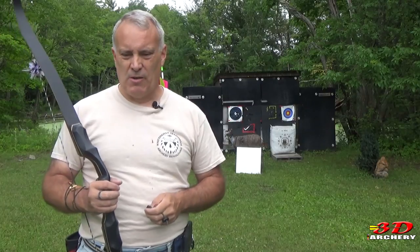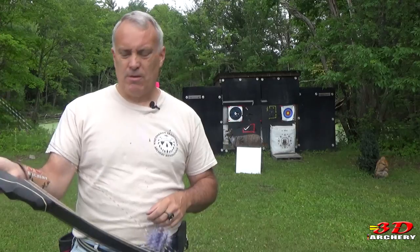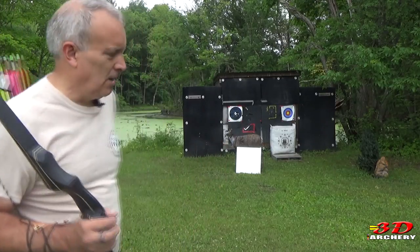Here we are out at the range. Chance of rain, so I'm going to try to get all this in. First up is two tests: one — will it stop an arrow? One sheet, 10 yards, and I've got two different bows — a 30-pounder and a 50. We'll see what's going on. And in the second test, we're going to see if I pull the arrow out, how much does the foam actually heal.